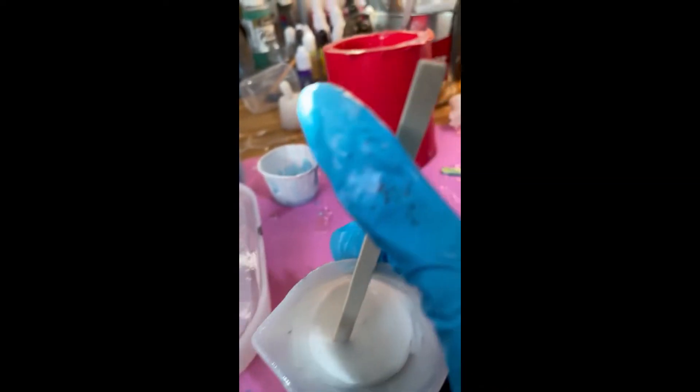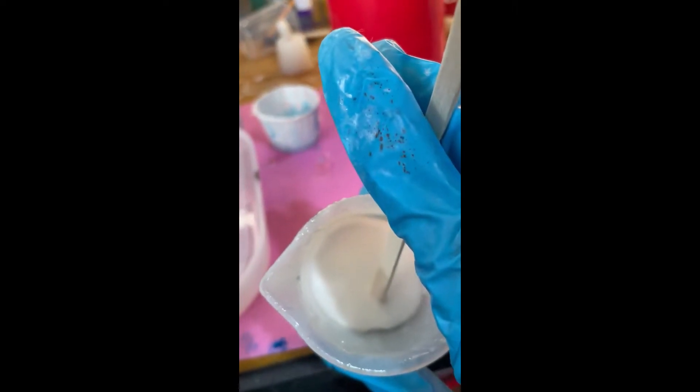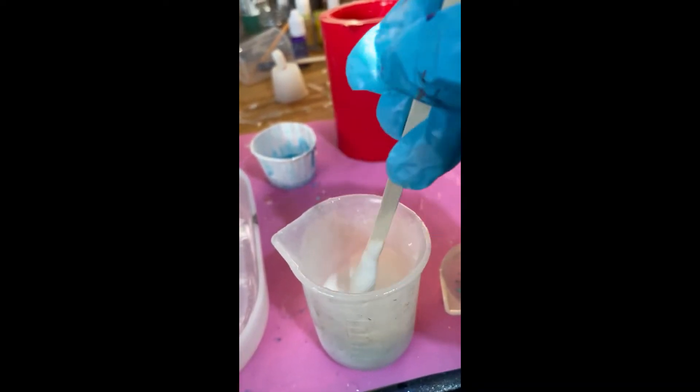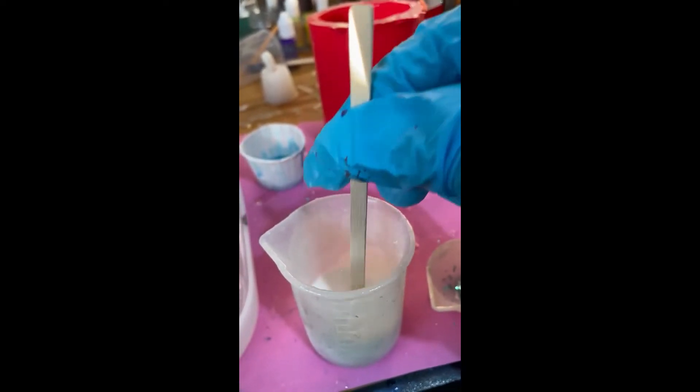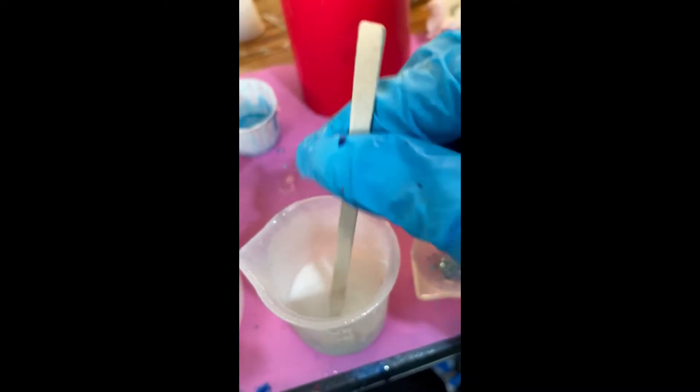I've got this nice and opaque with that stuff. So I'm going to put this into a piping bag. That's the key. You want to have really thin lines when you do this, and let your resin kind of sit around because it works best when the resin is about 20 minutes in.